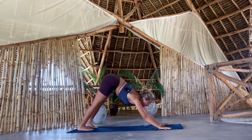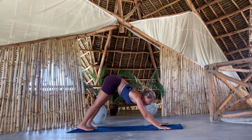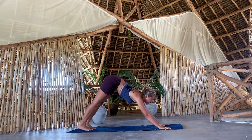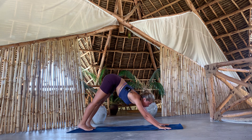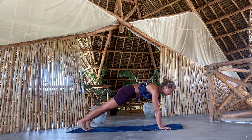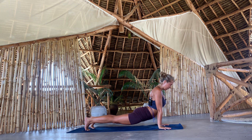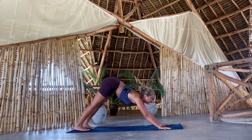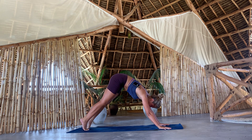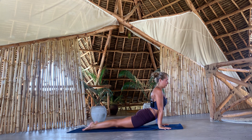Inhale and exhale. So we're going to move from a downward facing dog to an upward facing dog. You can always modify here and just go from a downward facing dog to plank pose, then shift — go forward and go back. If you feel like your spine is warm, come forward, keep your arms straight, lower the hips, roll the shoulders back, and come to an upward facing dog.